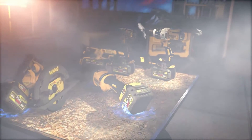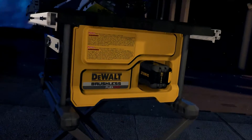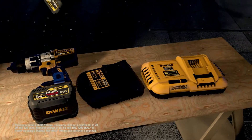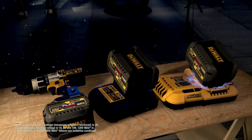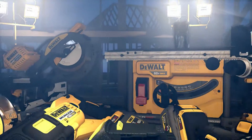It's the freedom to get right to work without the hassle of extension cords. And your FlexVolt battery is compatible with your existing 20-volt max tools and chargers, part of our fastest-growing cordless system. So when you need the power to get the job done right, don't reach for a corded tool. DeWalt FlexVolt gives you the power to cut the cord and power up your job site.